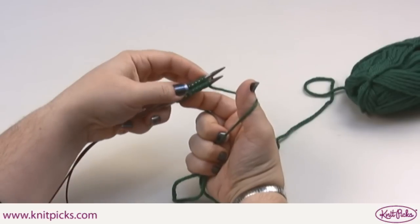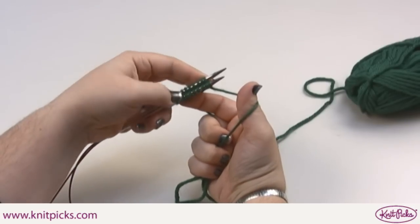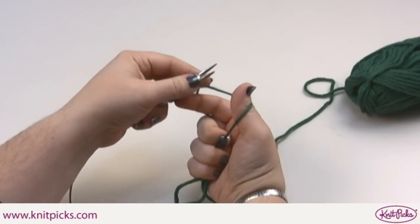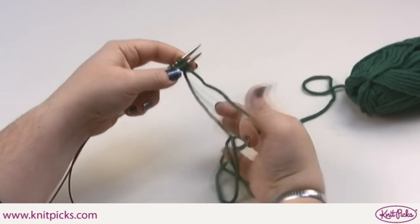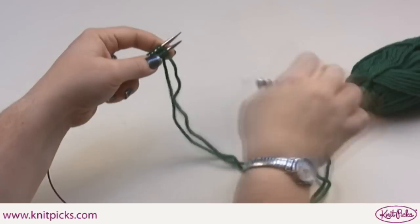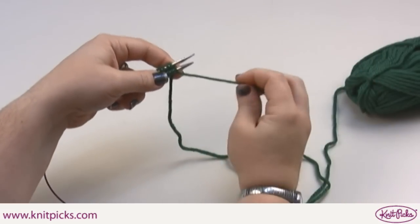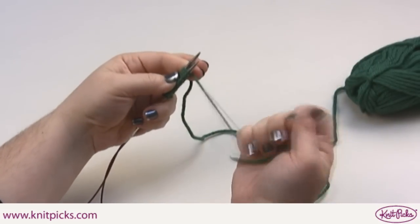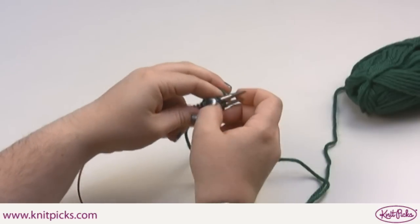Once you've cast on all of your stitches, if you have the same number of stitches on both top and bottom, the yarn around your thumb, which is the working yarn, is ready to be used for knitting. It'll come around the bottom, grabbing the tail of the yarn, ready to knit across the top.